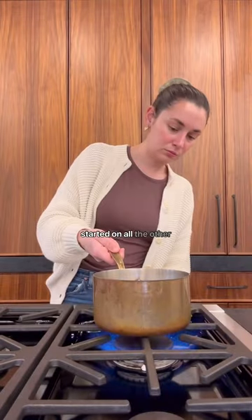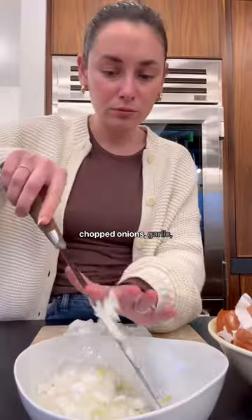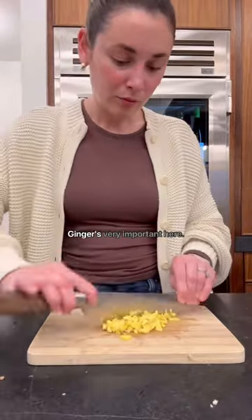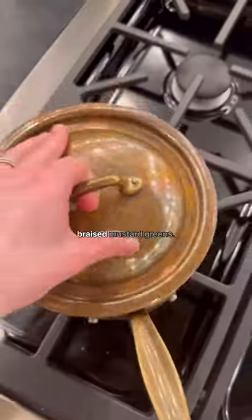While the stock cooked, I got started on all the other ingredients that go into the soup, like seven-minute eggs, chopped onions, garlic, ginger. Did I mention ginger? Ginger is very important here. Green onions. And for added veggies, I'm adding braised mustard greens.